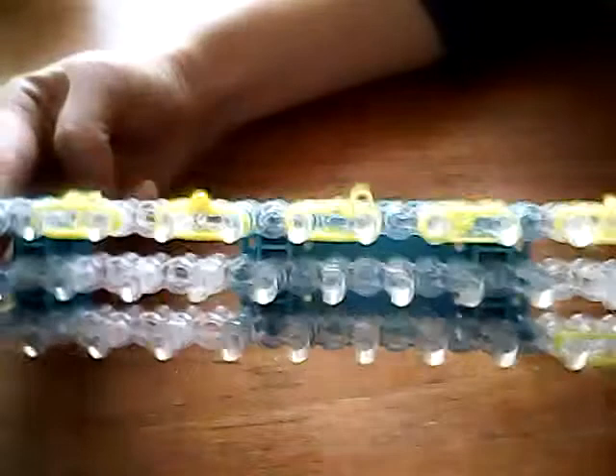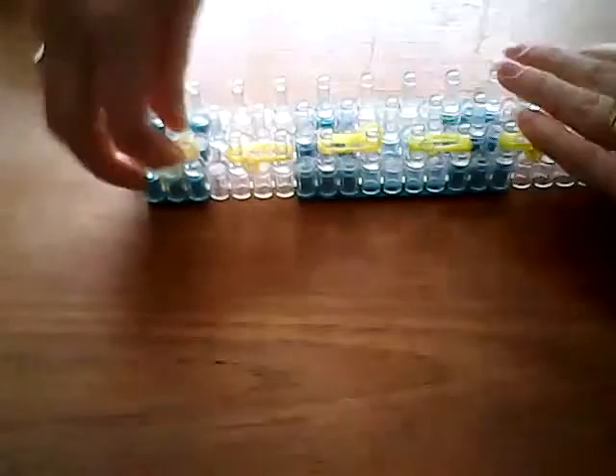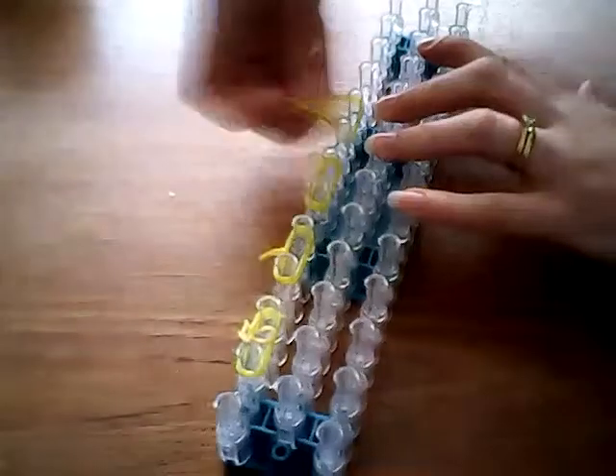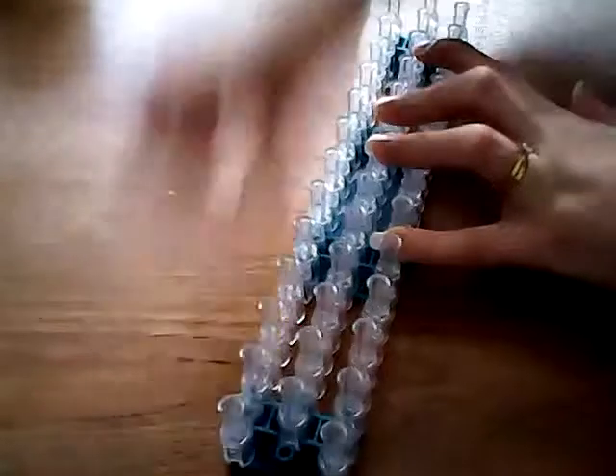Once they're all tied and knotted, you can just take them off and you'll have little bunches of three bands that look like that. You can just place them to one side — it's just easier to do when you've got nothing on your loom. Taking your loom again, we're going to make all the little bits we need to add on, and then we can make the design in its entirety. So we're going to make his arms now.